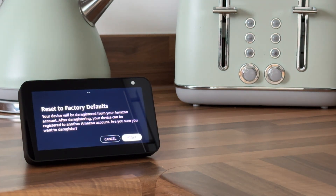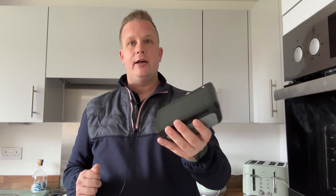In this video, I'm going to give you simple step-by-step instructions on how to factory reset your Echo Show 5. This is something you might want to do if you're giving an old device to a relative or if you want to sell it. If you find this video useful, I've also made a really useful video showing you how to set up the Echo Show 5 after it's been reset.